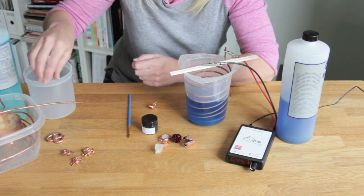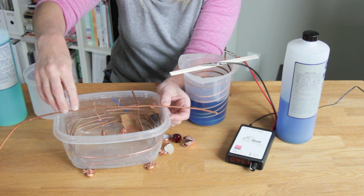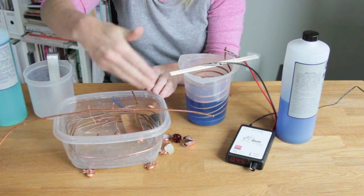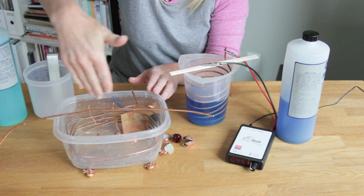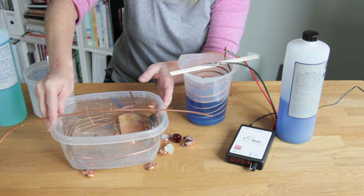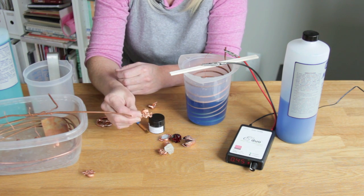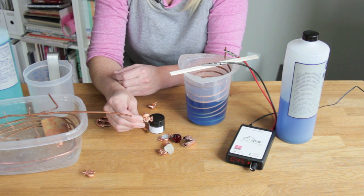To do multiples, instead of using a small beaker you can use a larger vessel with a copper wire across the top and hang multiple pieces across the rod, then surround them with copper wire or copper scraps and fill it with solution to accommodate a large number of pieces. With this controller, 2 amps will allow you to do about 10 to 12 small charms — about the size of this little skull here. Make sure the pieces aren't touching each other and that you use the appropriate current for how many pieces you're plating.